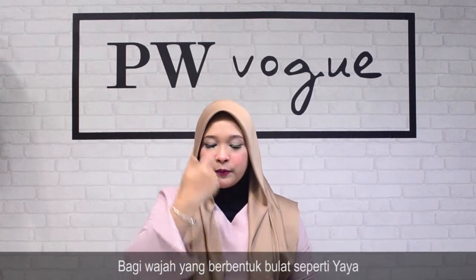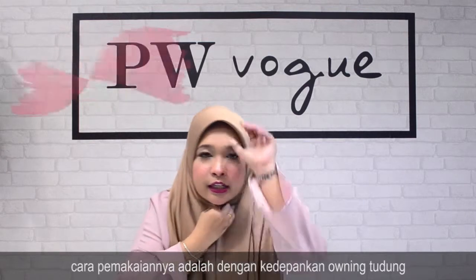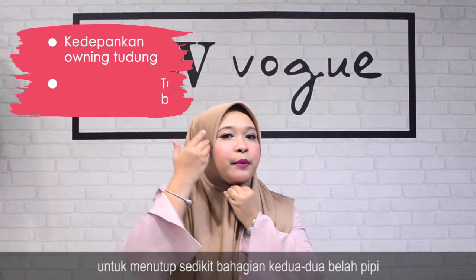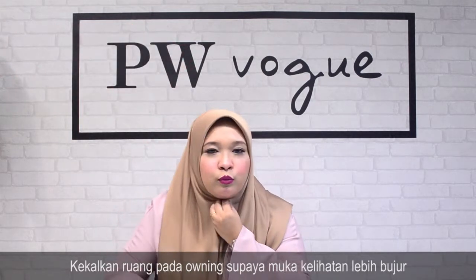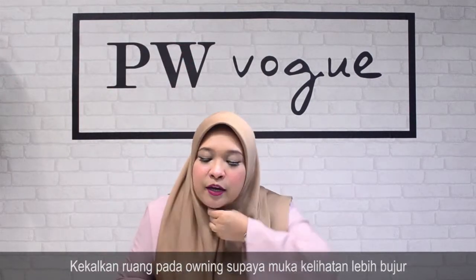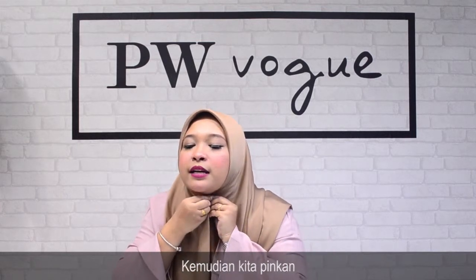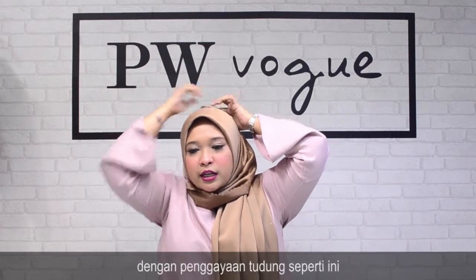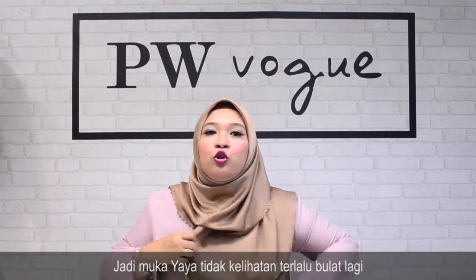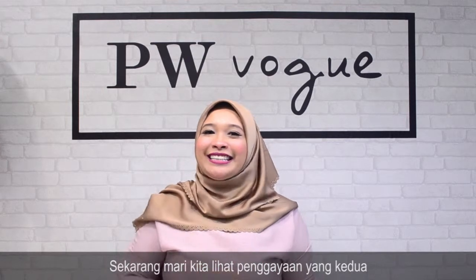Untuk muka berbentuk bulat macam Yaya, cara pemakaian dia adalah dengan kedepankan tudung ini untuk tutup sedikit bahagian tepi kiri dan kanan pipi anda. Lepas tu jangan lupa biarkan ruang di sini supaya muka kita kelihatan lebih shape panjang. Lepas tu pinkan ke sini dan untuk kemaskan lagi, just bawa macam ni. Sekarang anda boleh nampak muka Yaya sedikit kecil dan bujur dengan gaya yang macam ni — tak nampak bulat. Just bawa kain ke belakang. Ta-da, dah siap! Jom kita pergi ke gaya yang kedua.